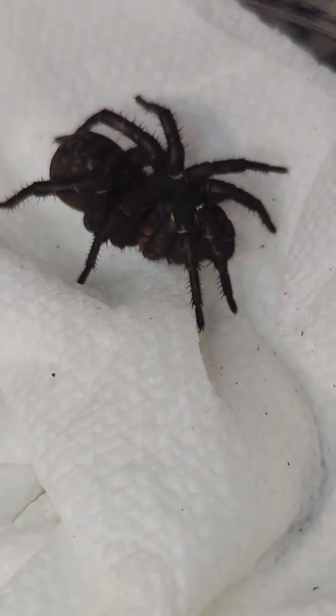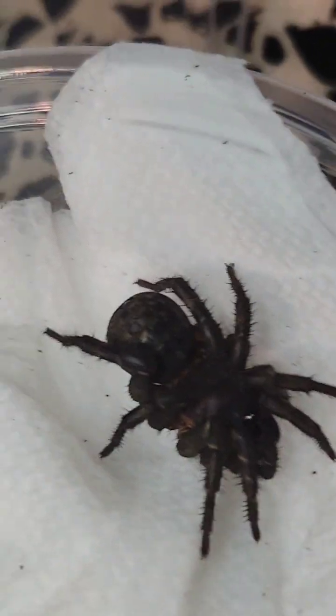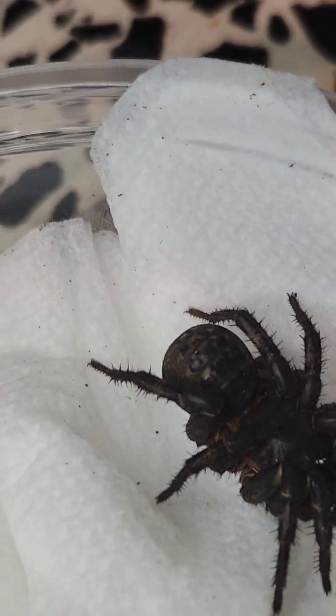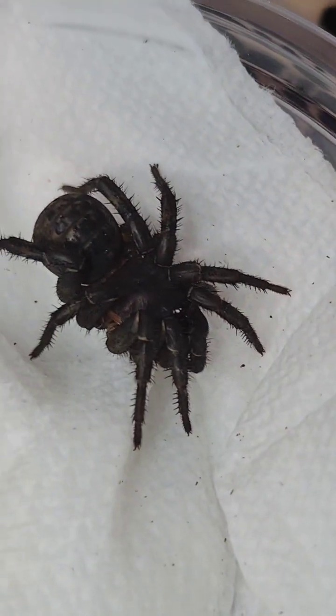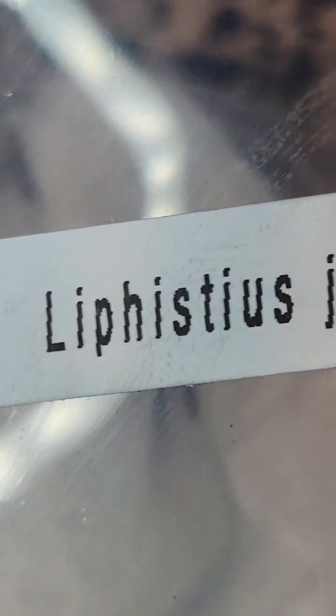Just got this order in from Tom. This is a trapdoor spider — armored trapdoor, Lefistius Geruni.